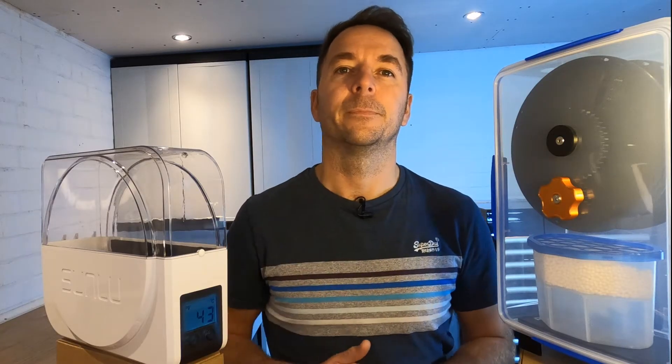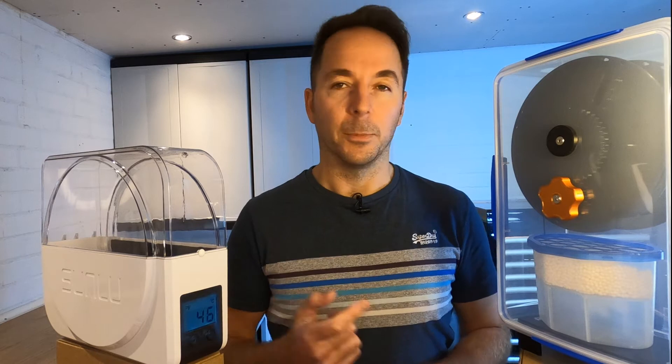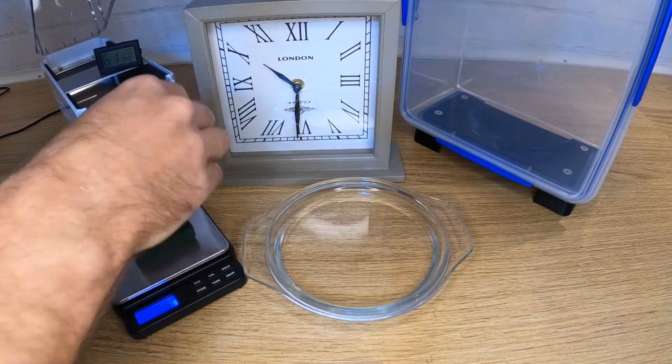If you want to see how to easily make this dry box then click on the link above. Okay, let's crack on with the tests. The first question everyone wants to ask is how well can each one of these options dry a piece of wet foam in 24 hours?